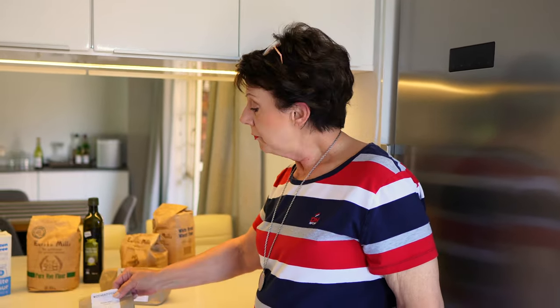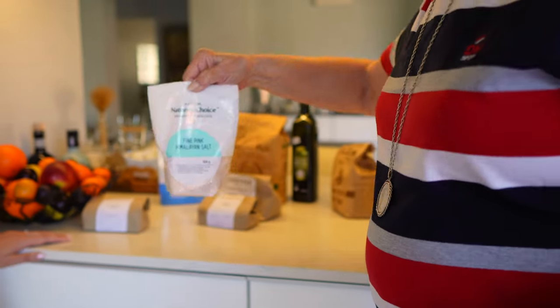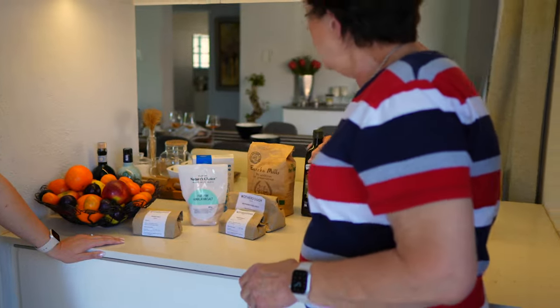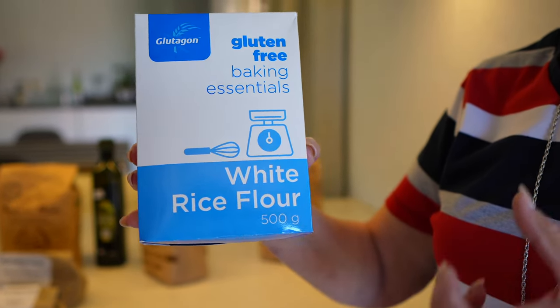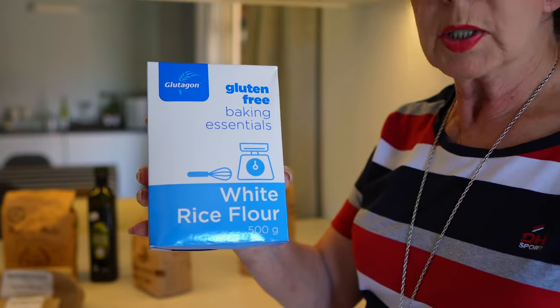Now we're going to start with the starter. To mix on Thursday, I need to refresh my motherdough the night before so it's strong. I also use Himalayan salt, extra virgin olive oil for the crust, and white rice flour for shaping and baking — rice flour is a dead flour that doesn't react with water or other flours. Those are all the ingredients.